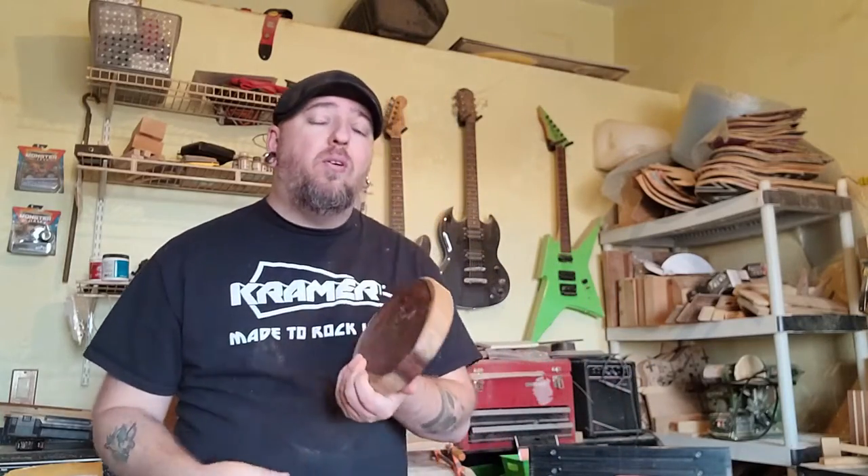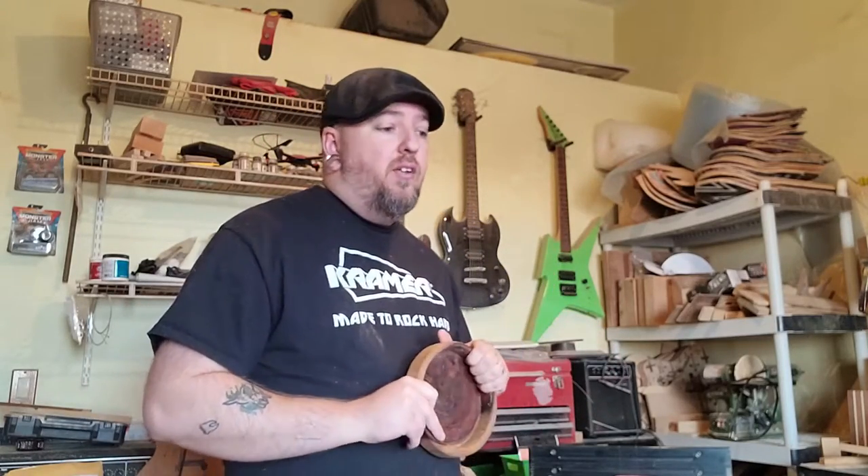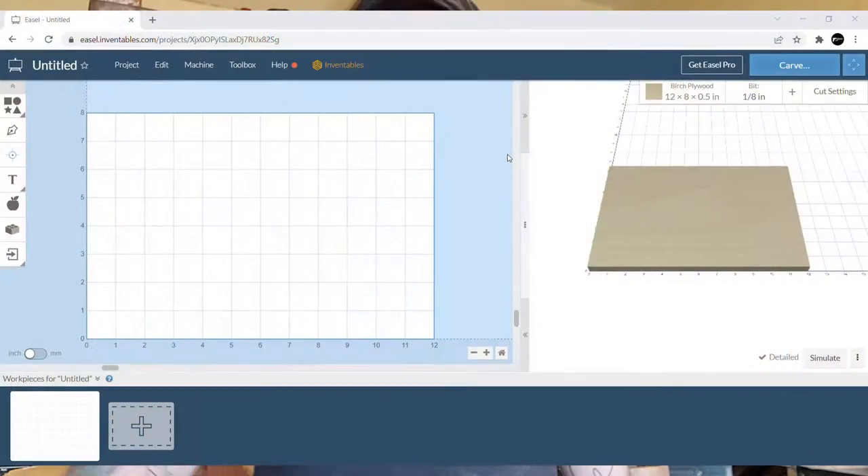I actually sell these, so if you'd like to check them out, I've got a link in the description below. The one I'm making is already bought, so you can't have that one, but there are others available. We're gonna jump right into it — here we go.